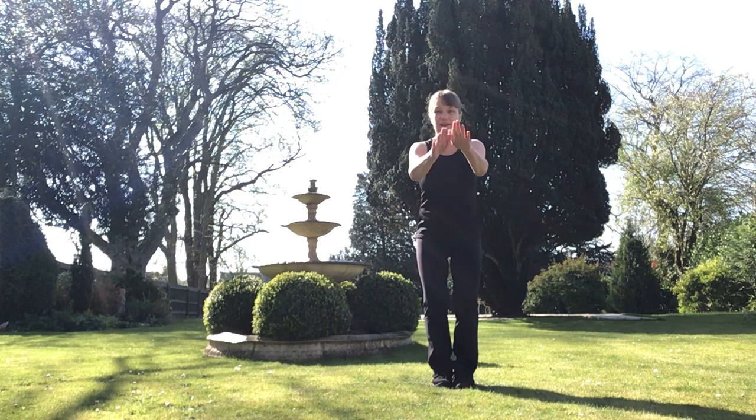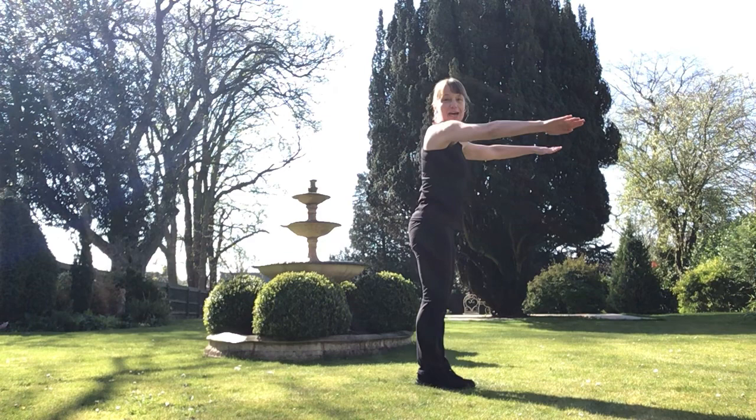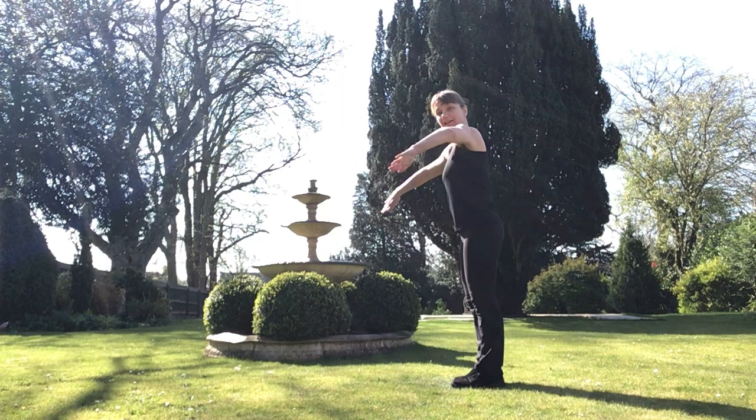Let's do some breaststroke. Bending those knees, stretching those arms. Let's turn to the right and do some breaststroke. Now we're going to turn to the left and do some breaststroke.